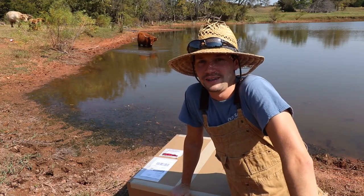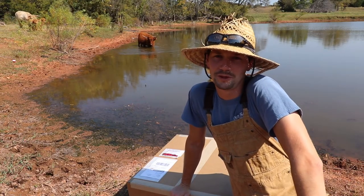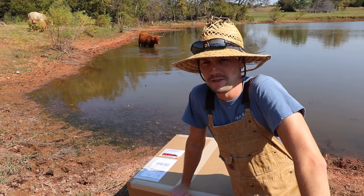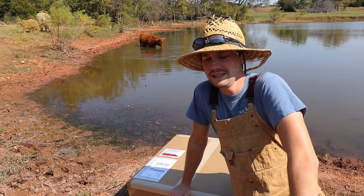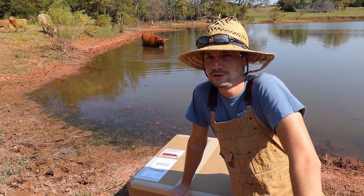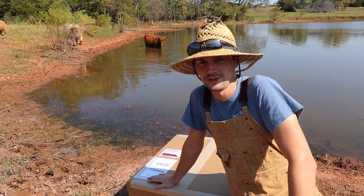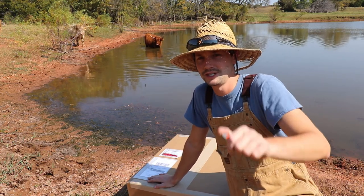Hey guys, it's Rhett from the 100 Acre Wood Highlands. Earlier this year we stocked our pond with a bunch of catfish, and last year we put bass and hybrid bluegill and some other things in here. We've been trying to feed them, but that has turned into a turtle problem in our pond. So today we've got a new thing we're gonna check out to try to control some of the turtle population. Let's check it out.